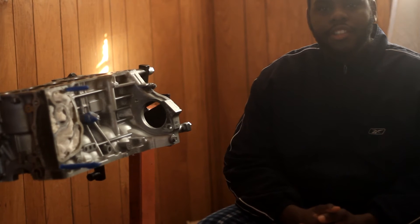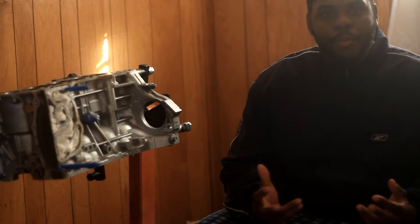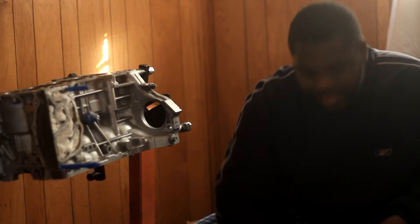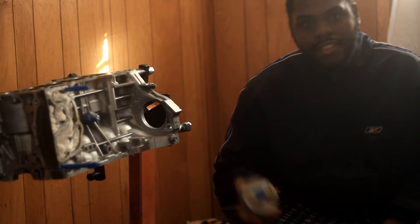In this video we're going to be doing balancing — ghetto balancing — where I attempt to balance the rods and the pistons at home.